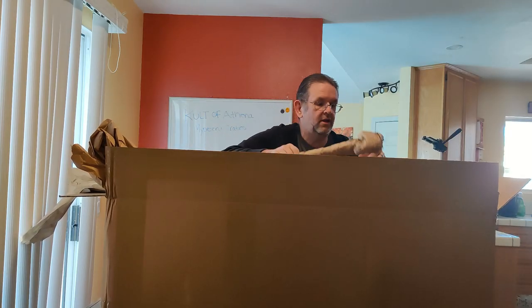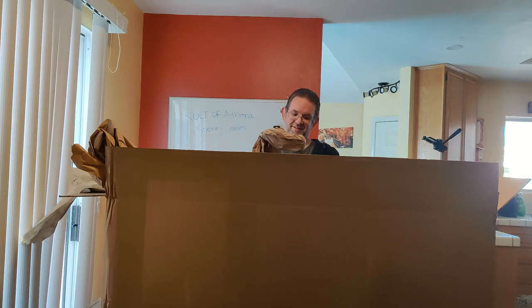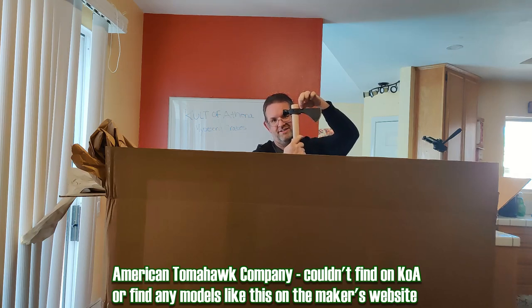Next, we've got a very short, very odd shape. This is a tomahawk of some kind — it looks like an American Tomahawk Company product, right here — made in Taiwan. Not very American, but it doesn't seem too bad.